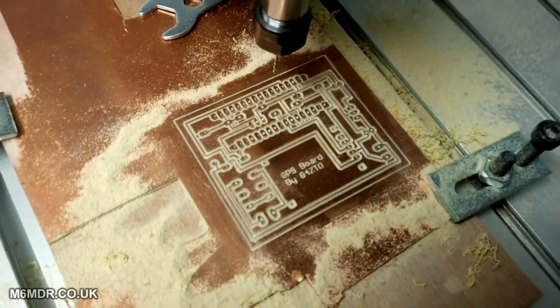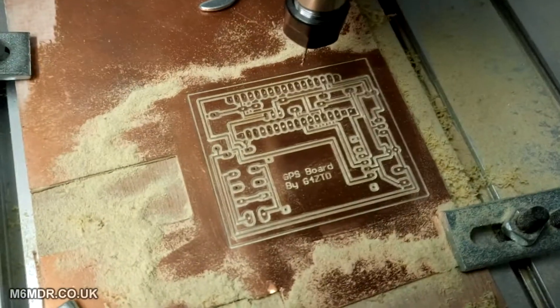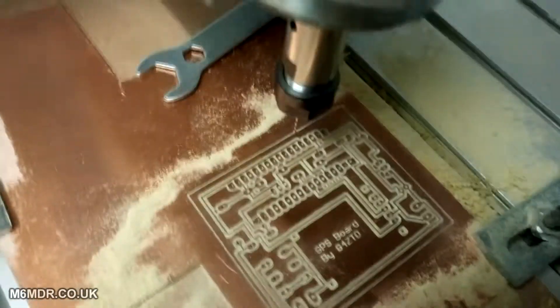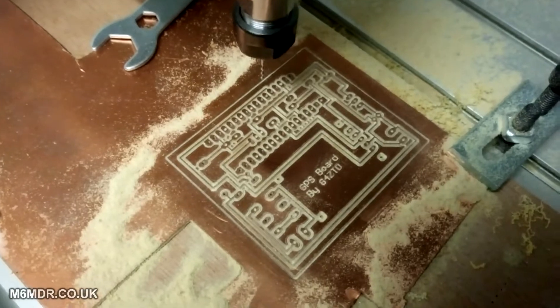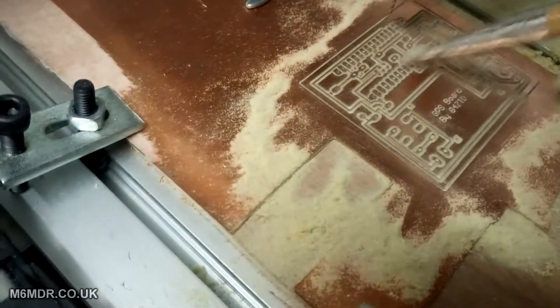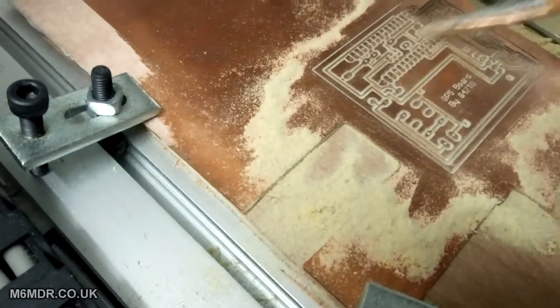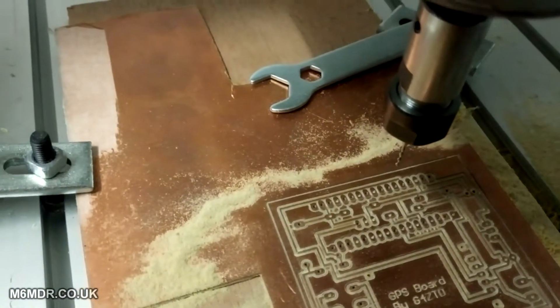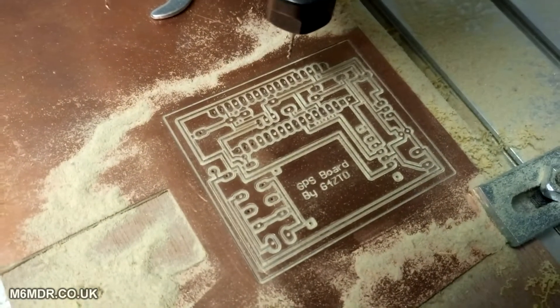It's USB controlled as opposed to parallel cable. It's not done a bad job. The last step was just running the holes through with a 1.1mm drill bit — I think it's just enough for the pins to go through. That's not bad.